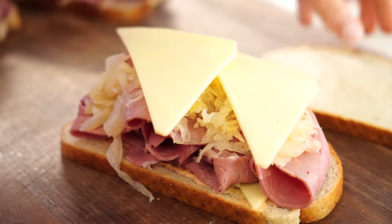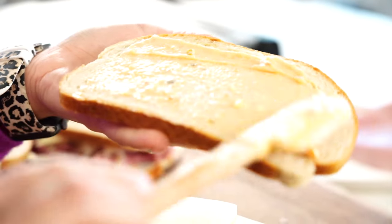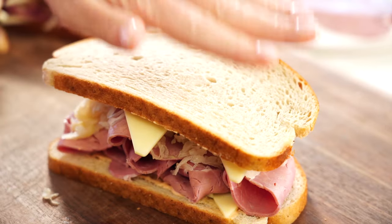Add more cheese, then a little more dressing on the top piece of bread. Turn it over and place it on top.